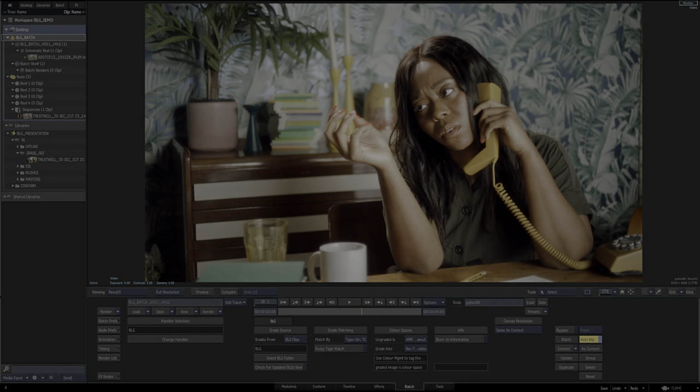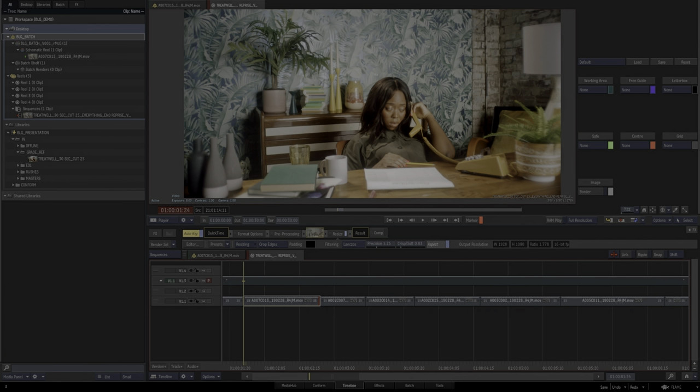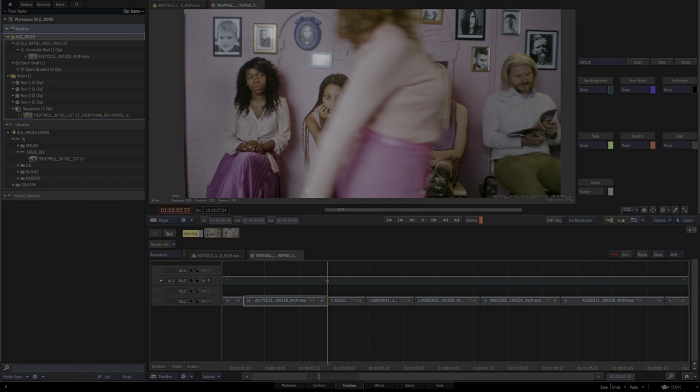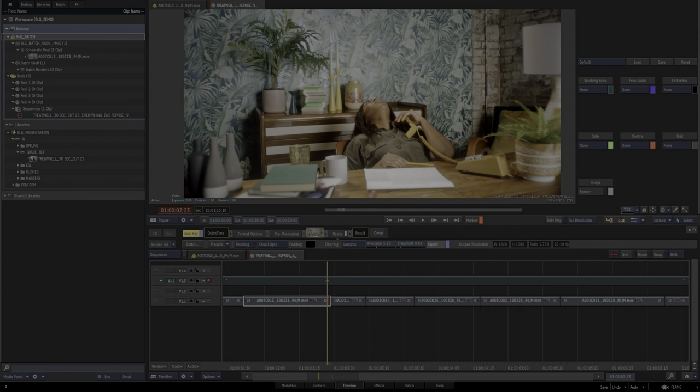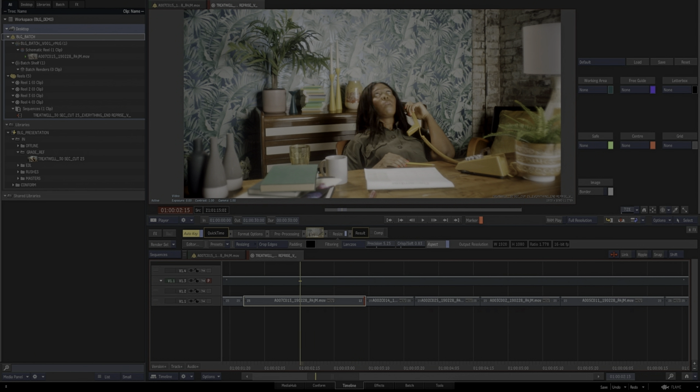One last thing regarding the timeline: more often than not the edit will change, maybe by just a couple of frames. No need to panic — you can just extend your frames out. Depending on what handles Jim has graded to, you can extend it accordingly. We generally work with 25 or 50 frame handles. So if Jim has worked to 25-frame handles, I can extend to 25 frames all the way across. It saves so much time, effort and data all the way along the pipeline.